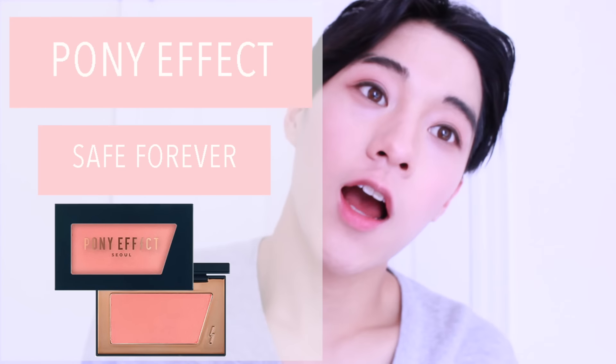Lastly, using Pony Effect Safe Forever, I apply this eyeshadow onto my cheeks instead of my eyes to soften the whole look.